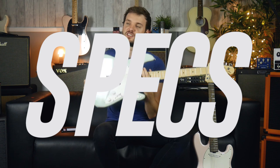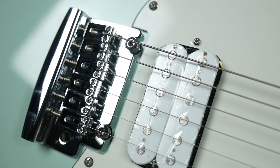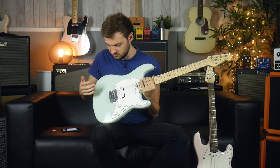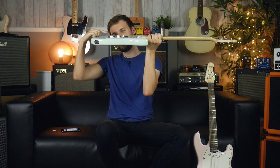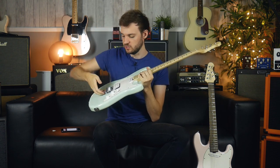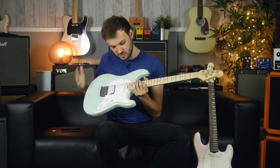If we dive into the specs, we've got a poplar body. We've got the fulcrum tremolo, which is quite common on these sort of instruments. It's got a cool feature which is that it's got an elevated back bit. So if you didn't want to use a whammy bar, you could always use your fingers down the back and sort of do that sort of thing, which is really cool.